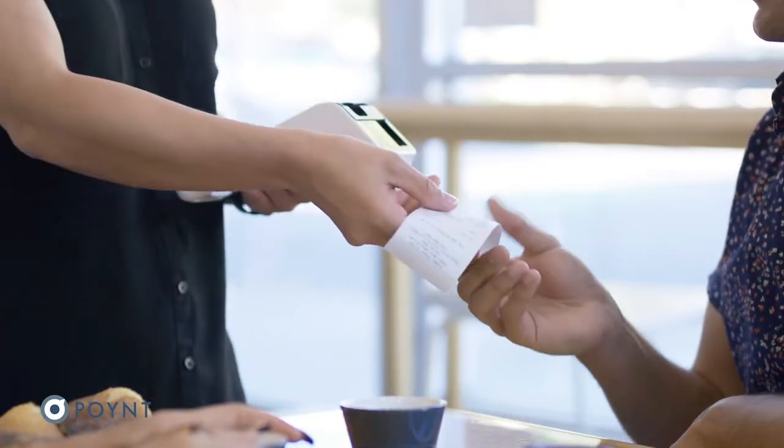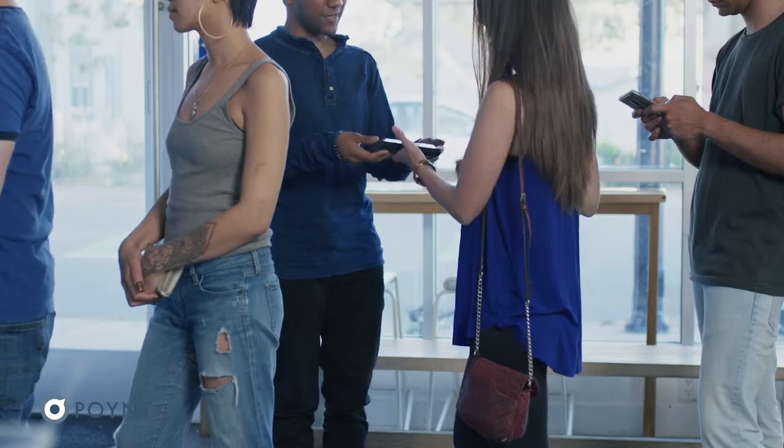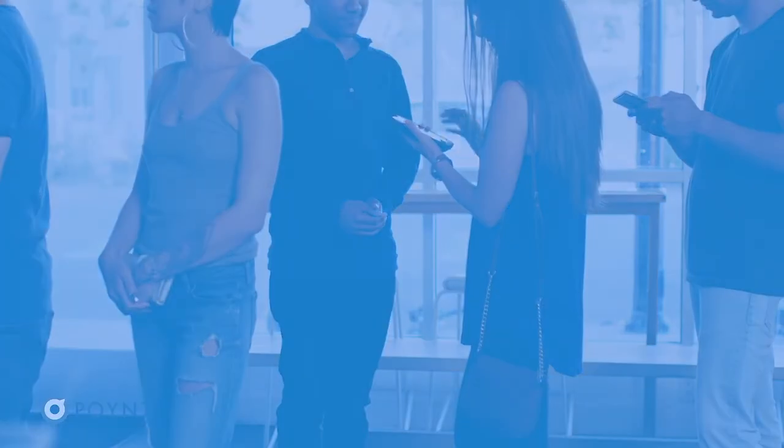All right, your Point 5 accessories are good to go. To learn more or to purchase these Point 5 accessories, go to support.point.com.